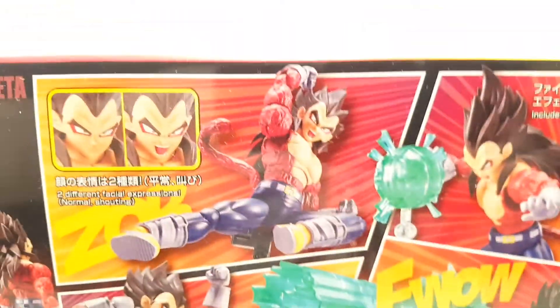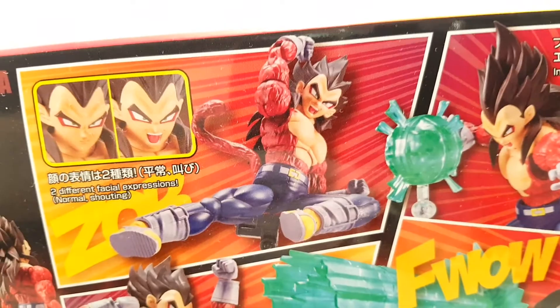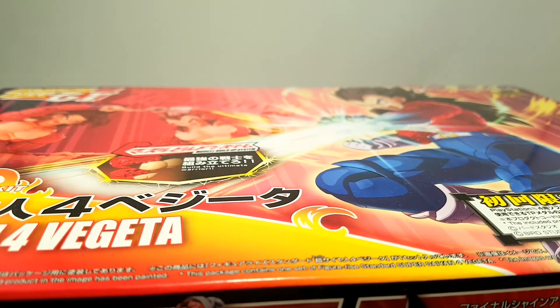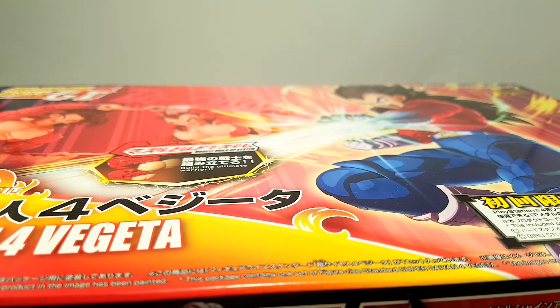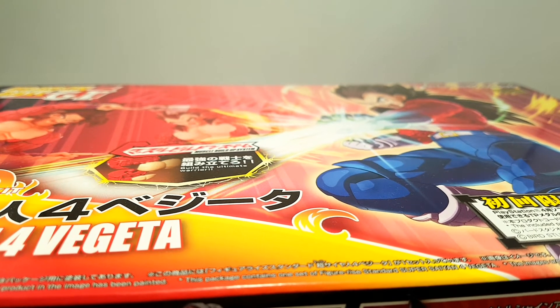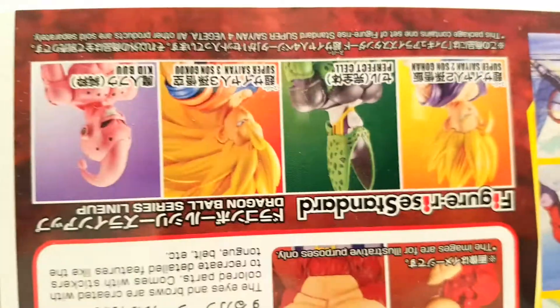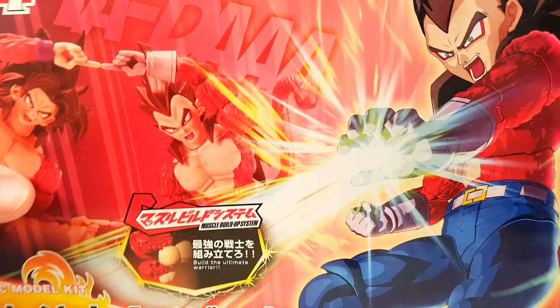Super Saiyan 4 Vegeta. It comes with two faces. Unfortunately, you don't get a normal stern face — you just get a smirk and a yelling face. His effects are again something with fusion. Strangely enough, it never came out with a Super Saiyan 4 Gogeta. I thought that would have come after these two, but it never materialized. Now they're on to Super Saiyan Blue, which is very, very strange. That's pretty much everything the box has got — some pictures from the anime. The rest is just a plain brown box.